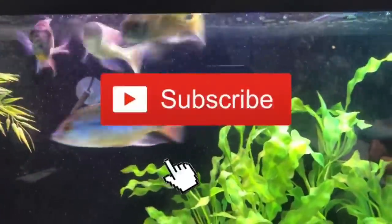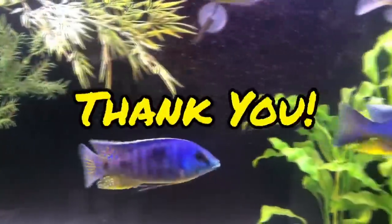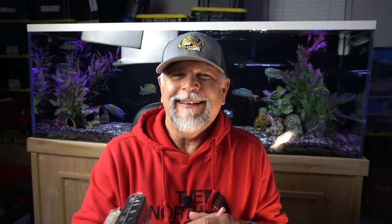If you're new to the channel, be sure to hit that bell and subscribe button so that YouTube knows that you like the content and they'll recommend the channel to other fish keepers. If you haven't done that it'd be very appreciated — and if you did, thank you so much in advance.